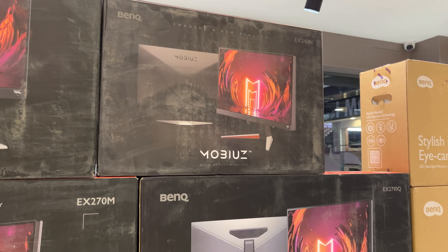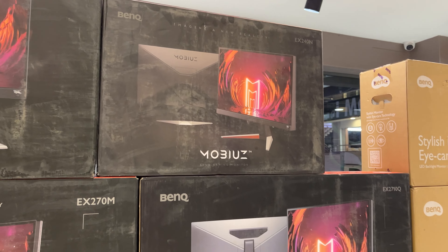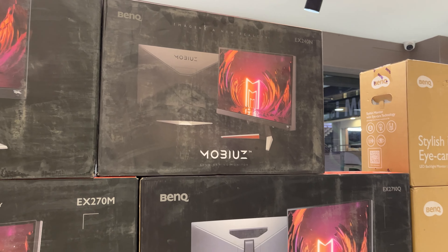In India, you don't see a lot of BenQ monitors widely available. So in this complete video, I will show you all BenQ monitors — starting from low-end to high-end — and see what the prices are at Vishal Peripherals.